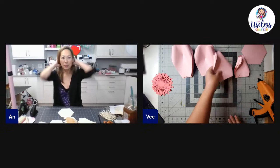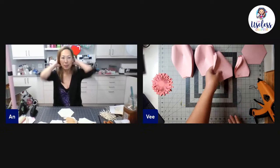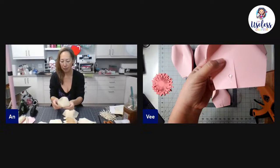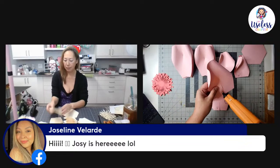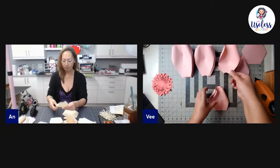Once we finish with petal six, go to petal five and continue the same process: a little hot glue, crossover up to the halfway point of each tab. You'll notice the petal stands up a lot more — you'll get significantly more height with petals five and four.